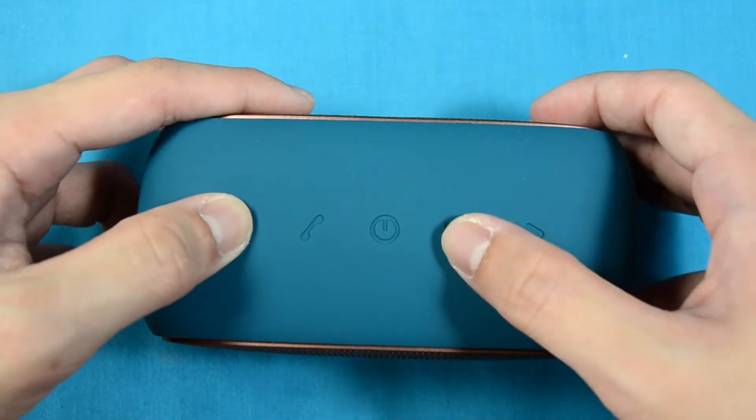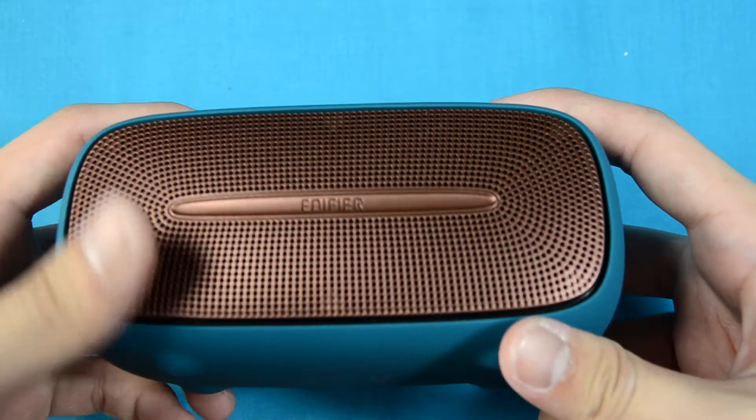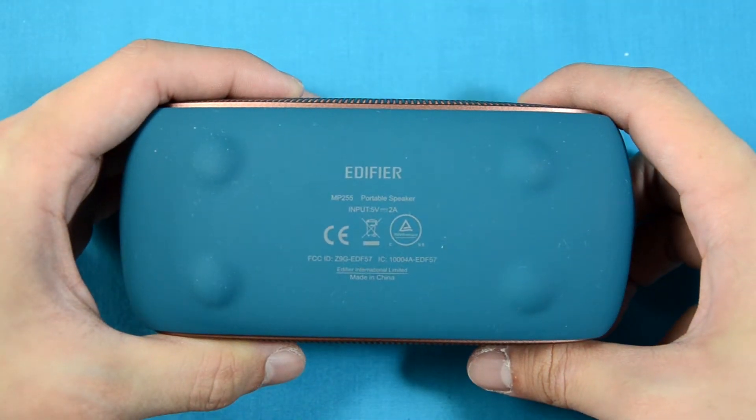You have the volume buttons on two sides, a call button, a play/pause button, and also the power button at the center. At the bottom, you can see it's labeled the MP255 and it has an input of 5 volts at 2 amps.